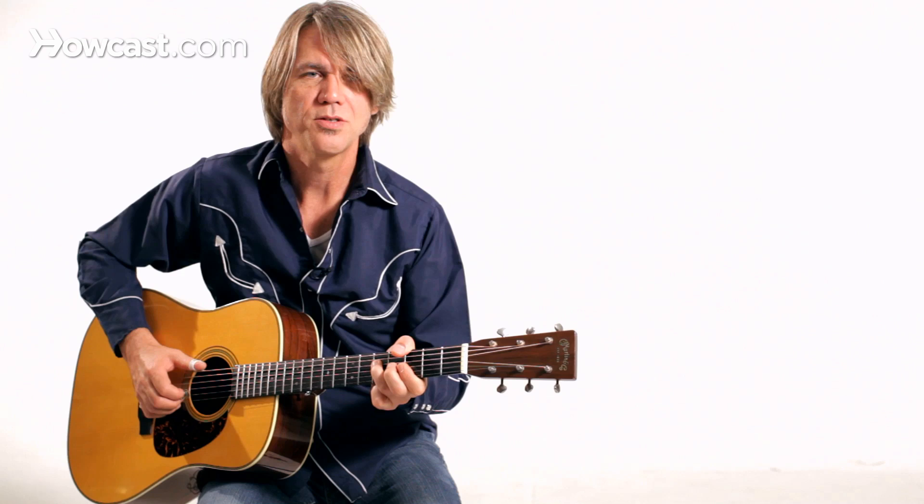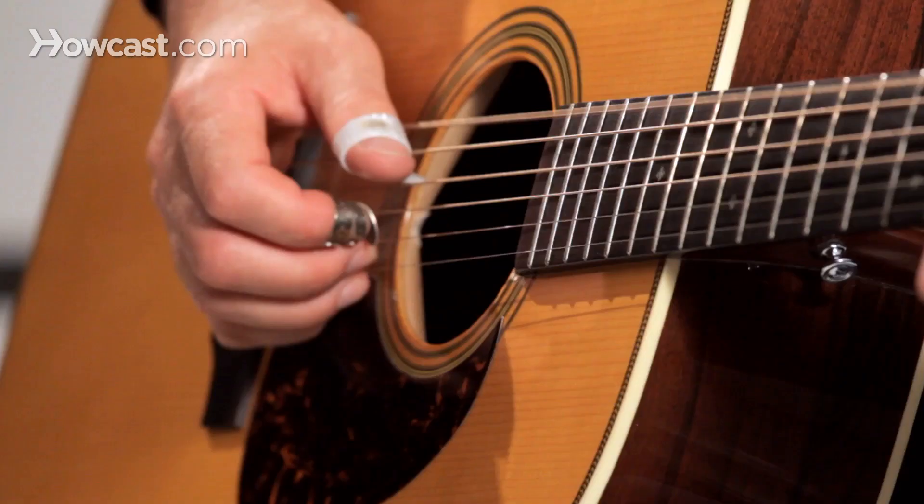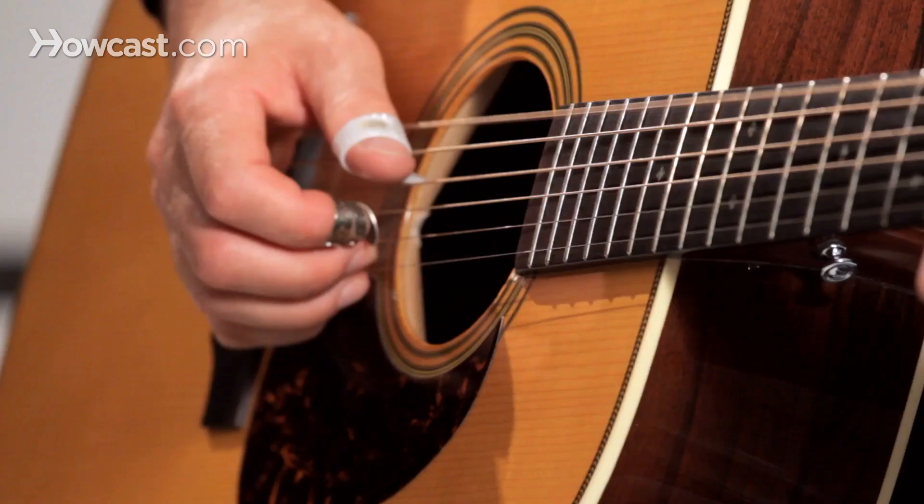Check out Merle Travis for a more in-depth survey into his sound, and just keep that thumb going. You can't practice that thumb too much. And have fun with it.